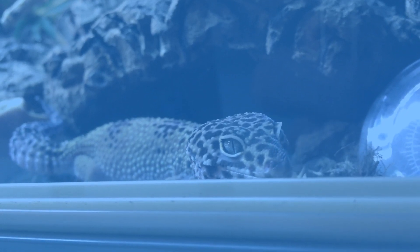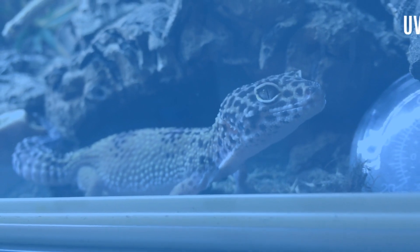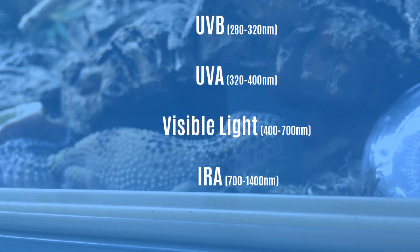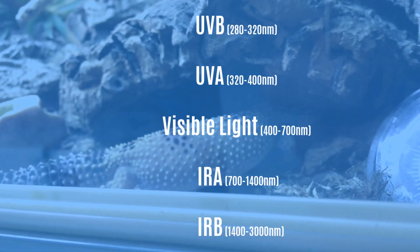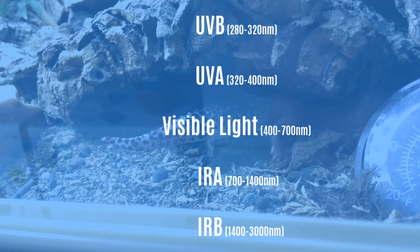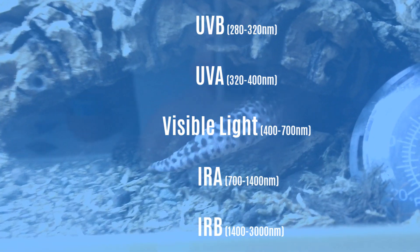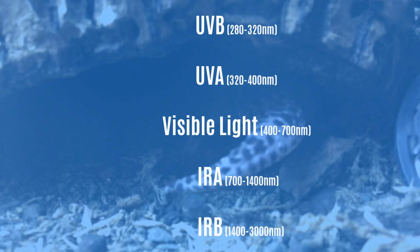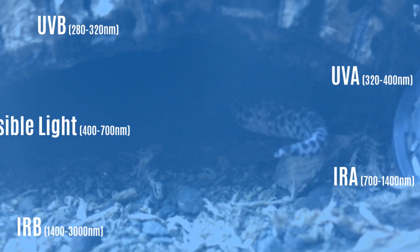To make things easier we split sunlight into the fractions ultraviolet B, ultraviolet A, visible light, infrared A and infrared B, and then look at each of these fractions in turn. Our aim being in each case to offer them to our reptiles and amphibians in the same form and intensity as the particular species would find that particular fraction out in the wild.